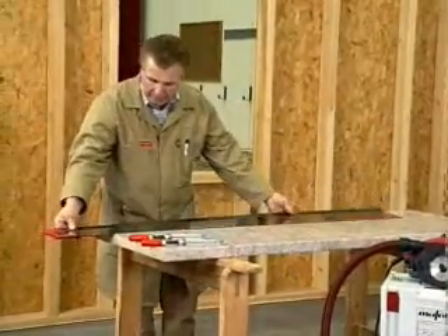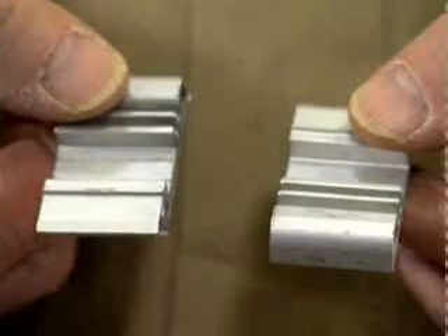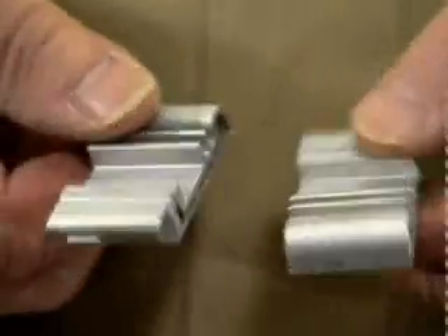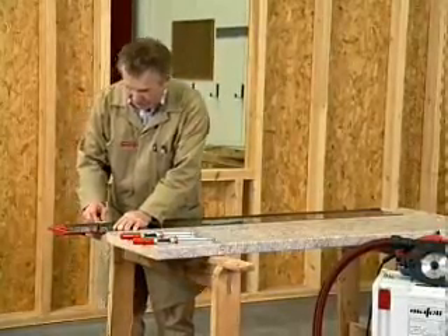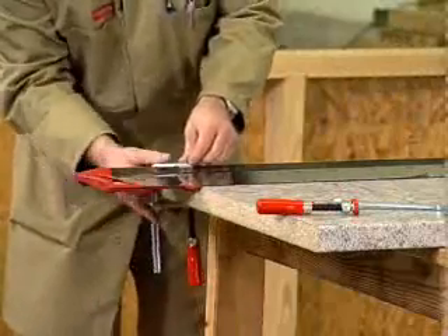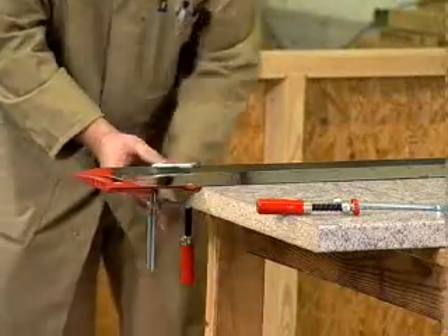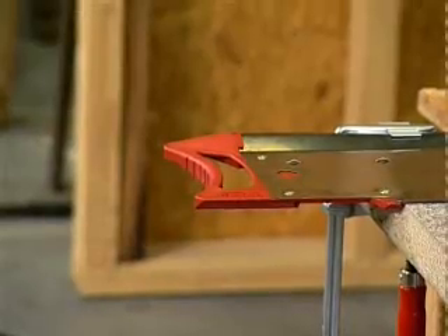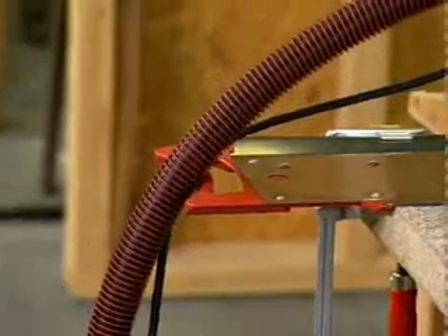The FlexiGuide adapts to every surface and always lies flat. Along with screw clamps, two additional fastening elements supplied with the saw ensure accuracy and a firm hold. Screw clamps are actually required only in exceptional cases.